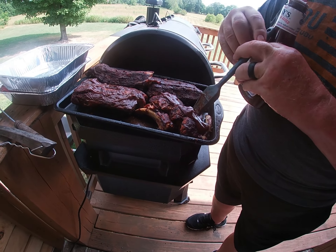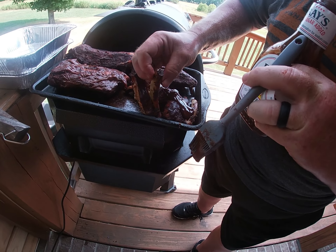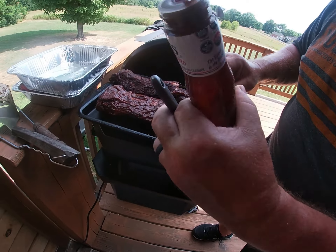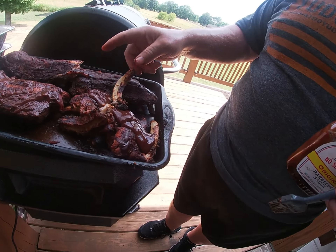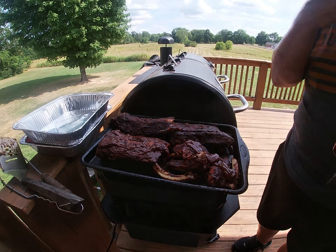Make sure they're good. This is what I'm talking about — fall off the bone ribs. Look at that, still hot and falling right off the bone.